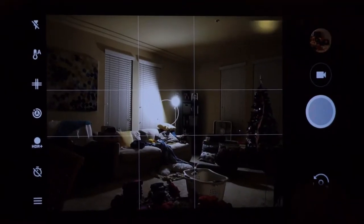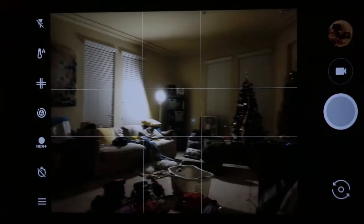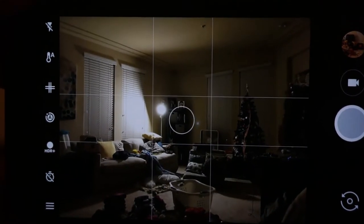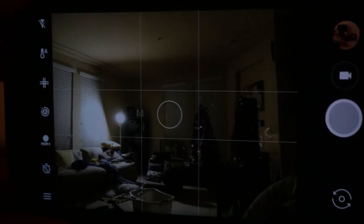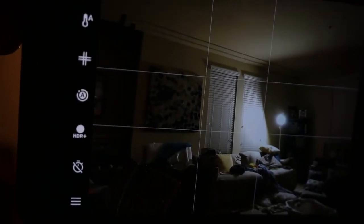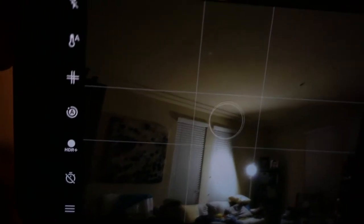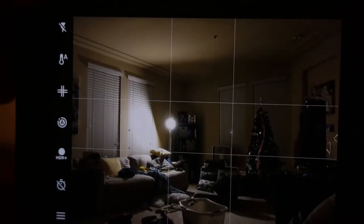In outdoor shots I usually face away from the sun because it's hard to get a proper exposure on the subject, but this camera performs really well even with a strong light source directly in front of you. I did notice some crazy lens flares and dot flares that are quite easy to replicate. Lens flares are natural, it's just that they seem very obvious and pronounced with this camera. It's not really a deal breaker — I just thought it was something interesting.